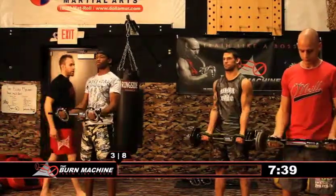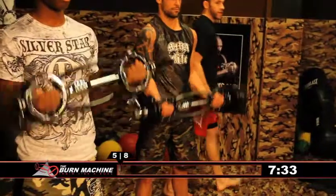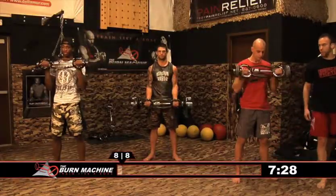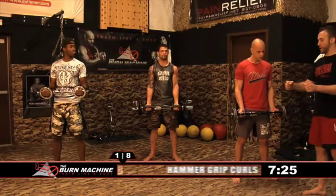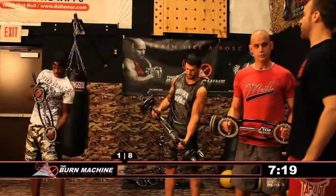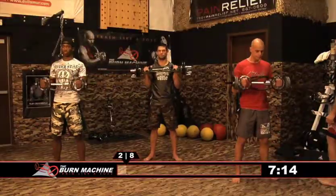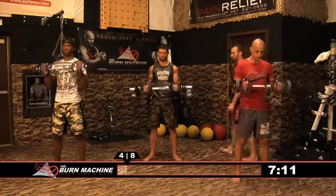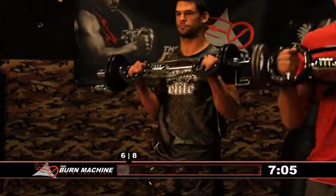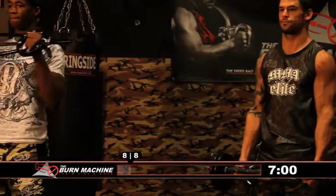One, two, three, four. Switch. One, two, three, four. Now switch the grip so that your thumbs are facing the ceiling — we're going to go with some hammer curls. Put your weight to the left, thumbs up. One, two, three, four. Switch. This works the outside head of the bicep with the thumbs facing up.